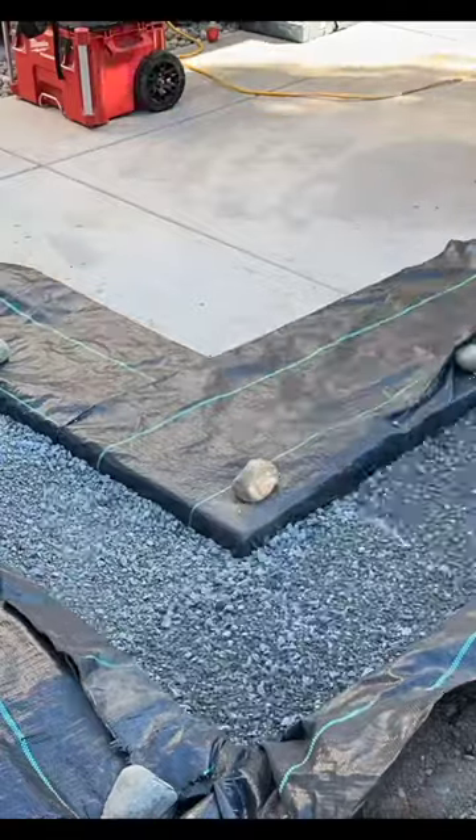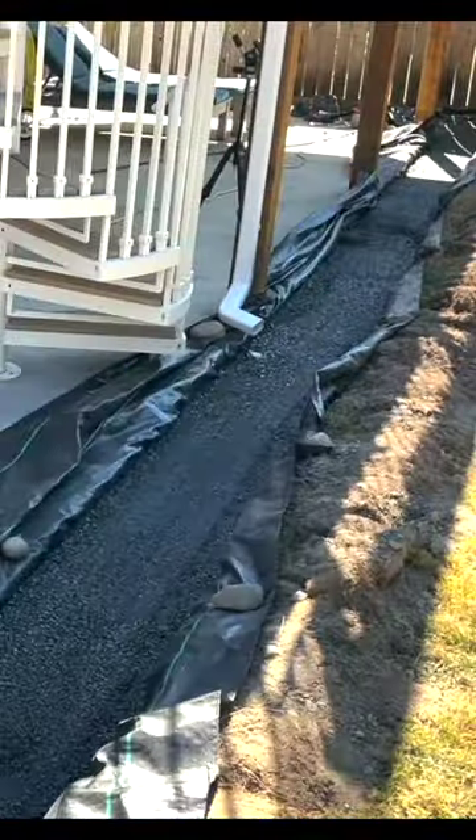We have to get at least 6 inches underneath the existing concrete patio and I applied the appropriate fabric barrier with crushed rock. This is 5/8 inch crushed minus and that means this product is perfect for a base compaction.